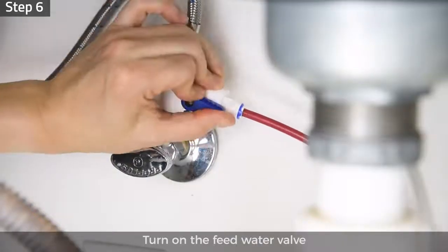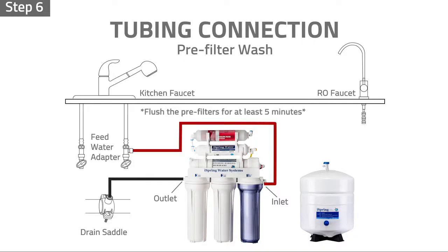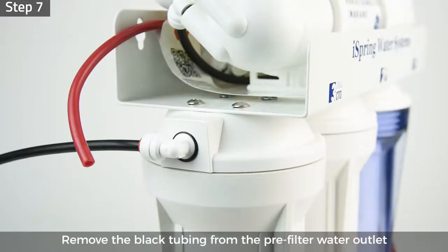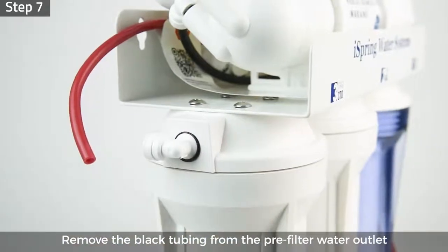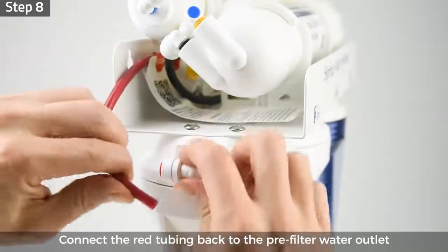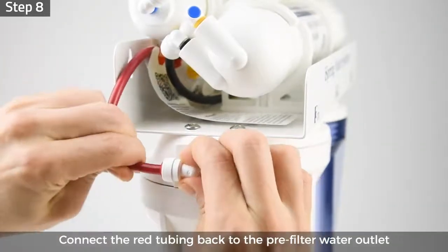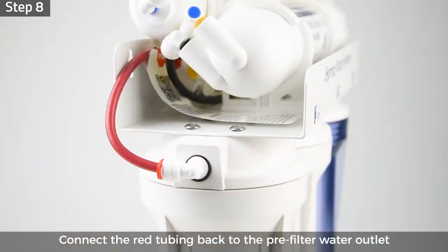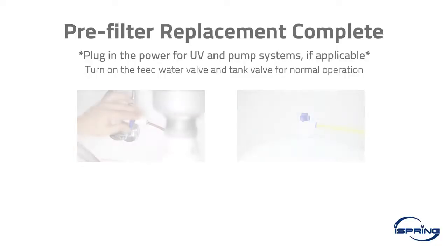Step 6: Turn on the feed water valve, let the water fill and flush the pre-filters for at least 5 minutes. Check and make sure that no leaks occur. Step 7: Shut off the feed water valve, remove the black tubing from the pre-filter water outlet, and insert it back to the flow restrictor. Step 8: Insert the red tubing back to the pre-filter water outlet and lock the tubing in place by inserting the locking clip. The pre-filter wash is now complete.